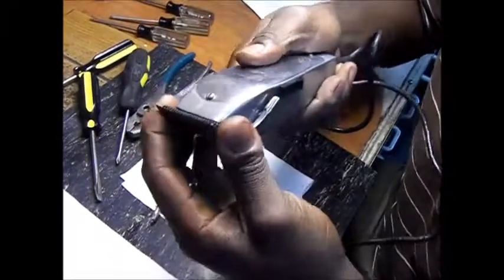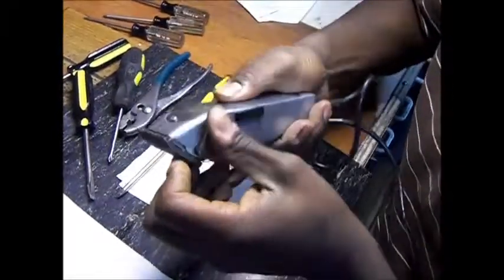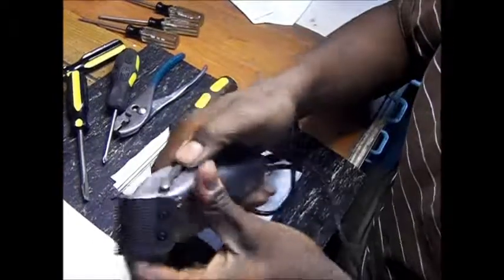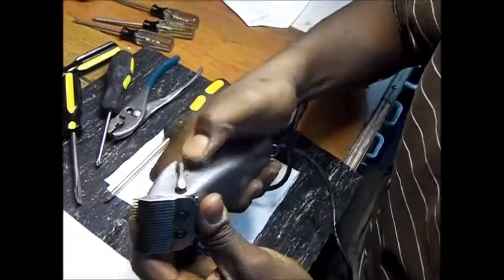Make sure you check the adjustment of your blade — make sure it's straight. And now your lever is nice and snug and stiff. That will complete how you tighten up your lever on your Masters.